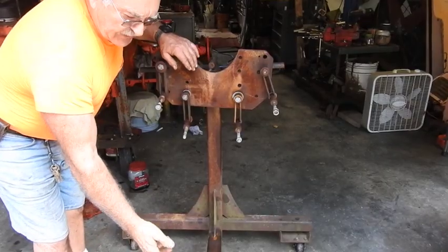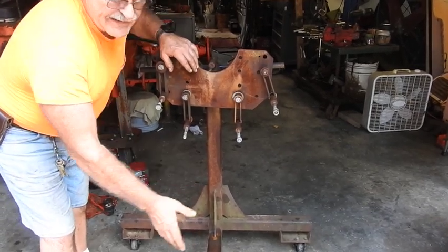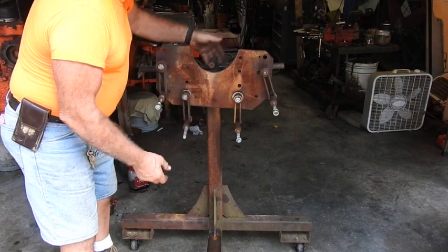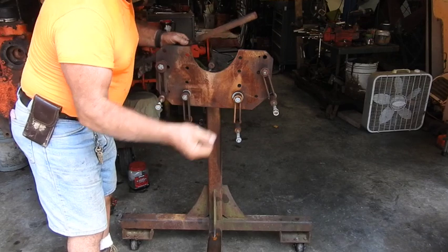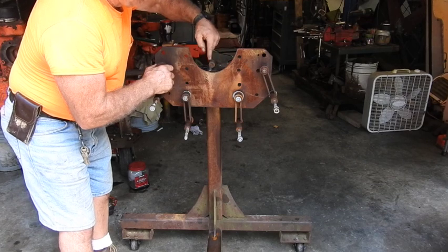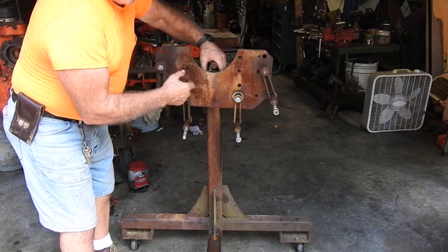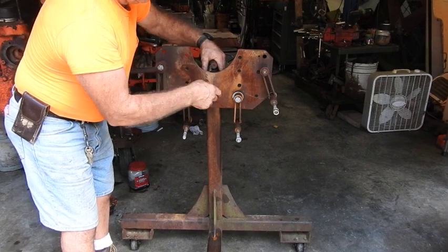Just got some reasonably heavy-duty casters off of something I found in a trash dumpster. Then 2-inch box tubing — I think it's Schedule 40 — cut the appropriate lengths. Then 3/8 plate steel. This is a piece of blower shaft right here, a 1-inch blower shaft. I use that for the handle for rotating. And here's another piece of blower shaft that I use for a T-handle set screw.